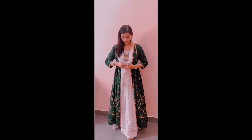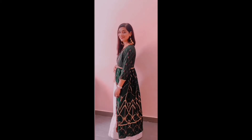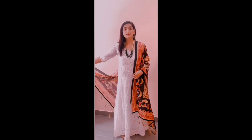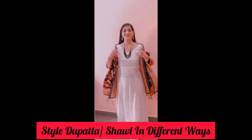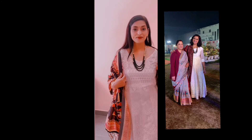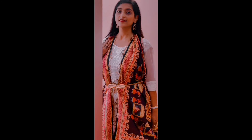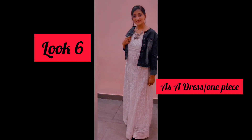You can also style it with a shrug — weather changes in the evening, so if there is a get-together or a Diwali party, you can wear it with a shrug. It is very comfortable and easy. You can style it with a shrug and belt for a different look. In the next look, I have worn it as a dress and styled it with a denim jacket and silver jewelry.